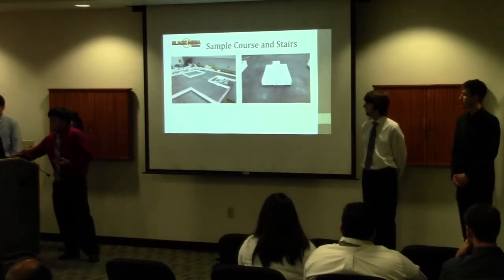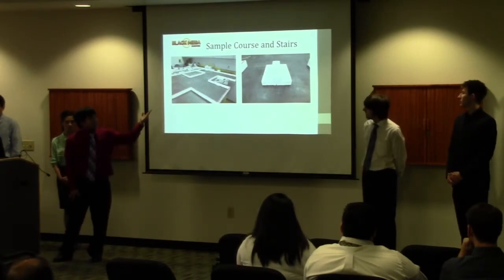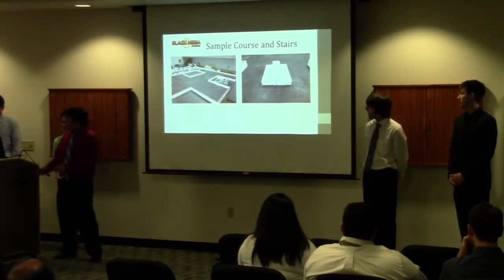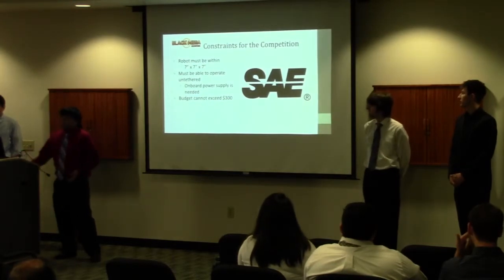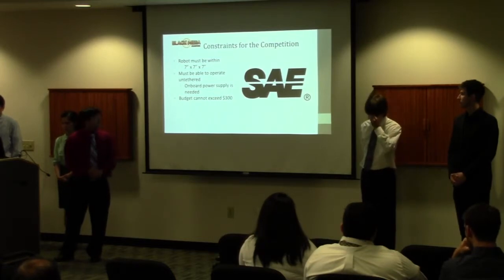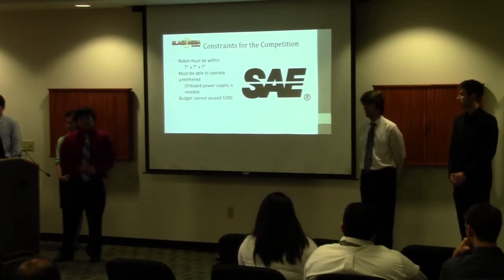As you can see in the next slide, on the left side there is a picture of what the obstacle course could look like, and on the right is a picture of what the stairs will look like. Of course there are some constraints: our robot has to fit within a 7-inch cube, operate untethered with its own power supply, and not exceed $30.